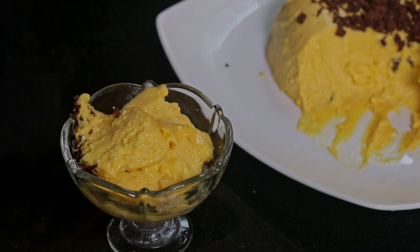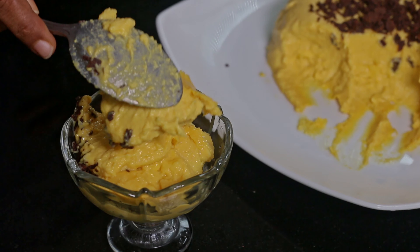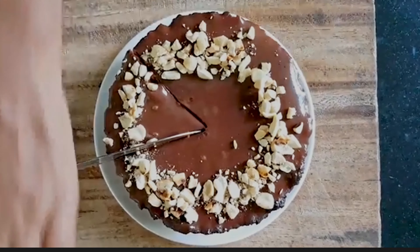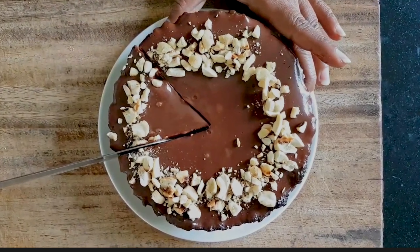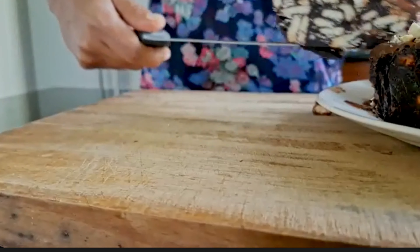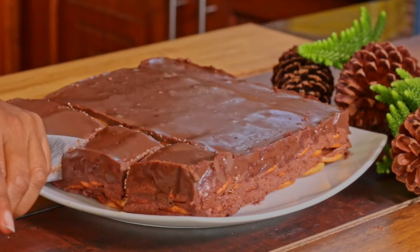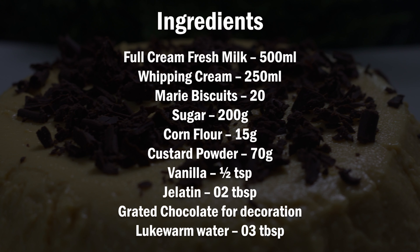Today we are going to make another delicious dessert that can be made from Marie biscuits. By clicking the above links you can get my previous Marie Biscuit desserts. We need these ingredients for this Marie Biscuit Custard Pudding.